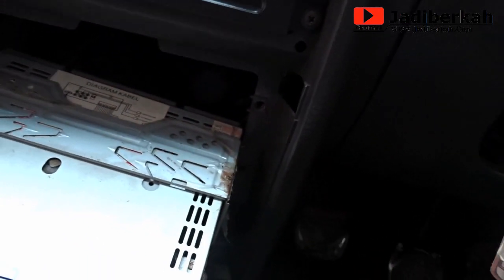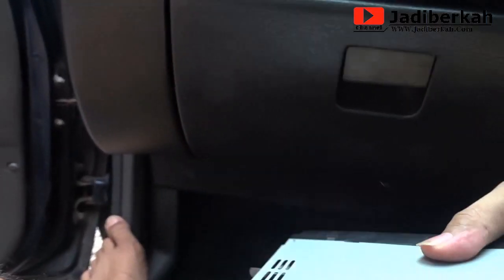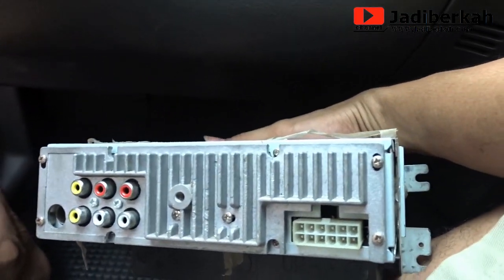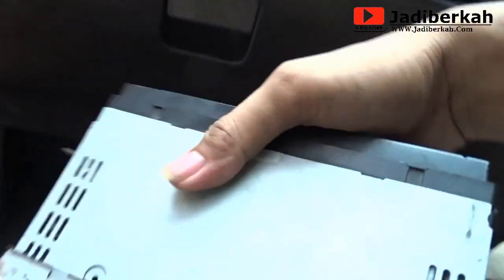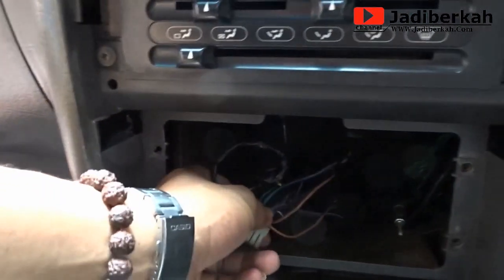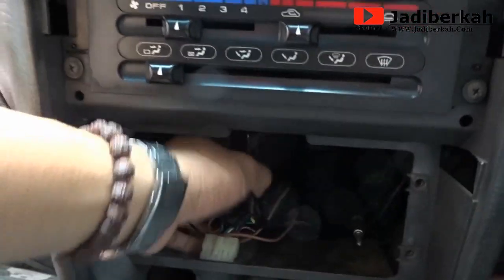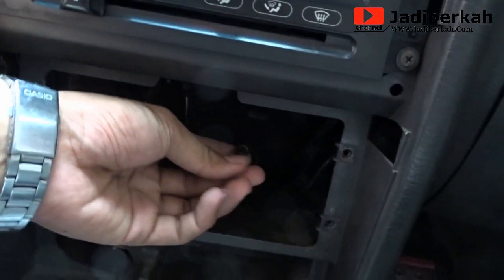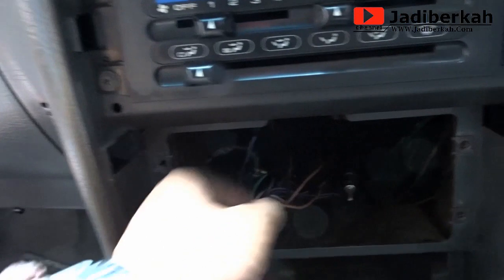Sebenarnya audio saya ini memang sudah mati. Saya kemarin sudah beliin power tapi kurang maksimal. Jadi saya coba sekalian ganti menggunakan double din biar kelihatan lebih mewah. Ini saya lepas wiring-nya — ini adalah antena radio nanti.